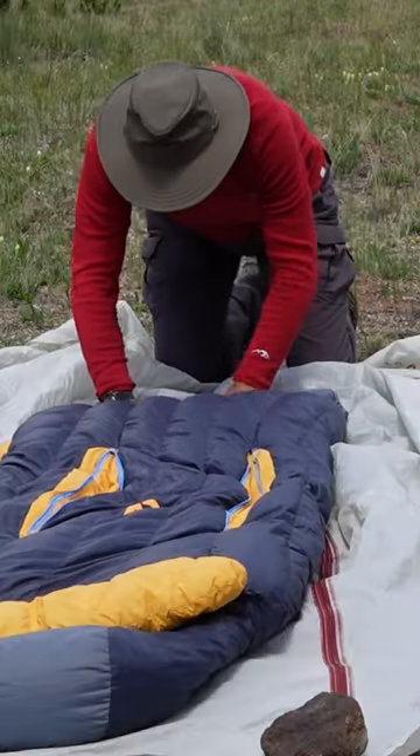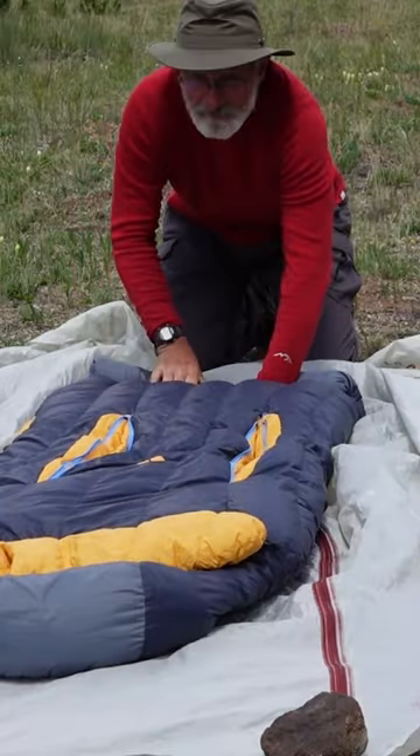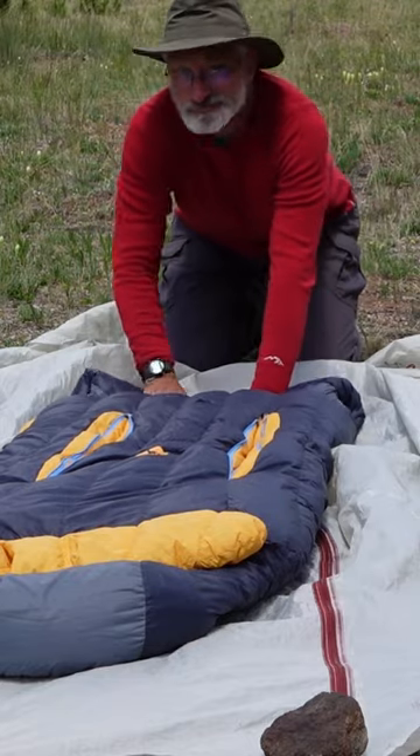Sometimes when you buy a brand new sleeping bag, it comes all nice and rolled up, nice and tight, neat, in a pretty little package. And so it can be tempting to think that that's the goal — that you need to roll up your sleeping bag and try to get it back into that sack. Well, that sack is called a stuff sack. And I wish somebody had told me that you don't have to roll up your sleeping bag to put it back in there.